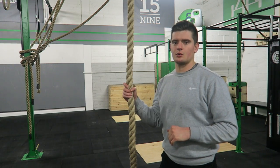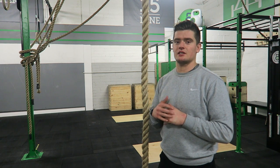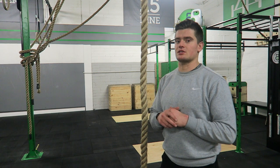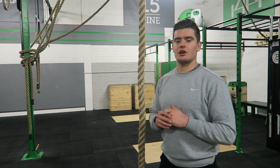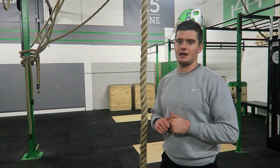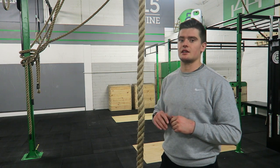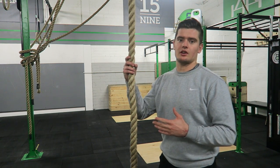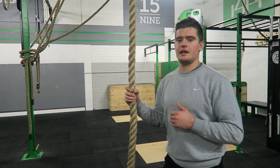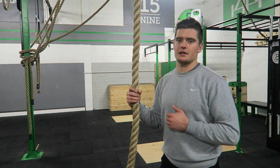We're going to go over rope climbs today — a really challenging exercise, formerly an Olympic sport. There are two forms of rope climbs generally: legless and rope climb using the legs. We're not going to touch on rope climb using the legs, which you'd use for efficiency if you're looking to climb quickly. What we're going to cover today is the legless rope climb, used for developing upper body strength.